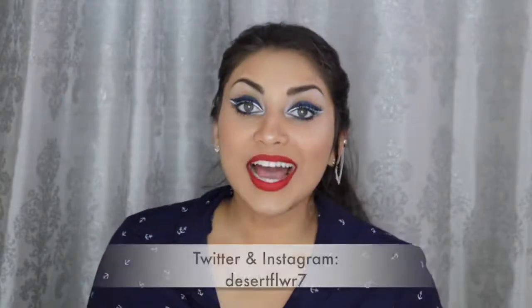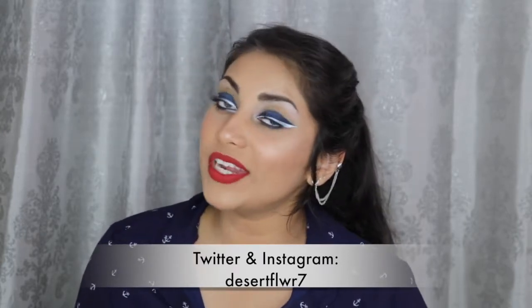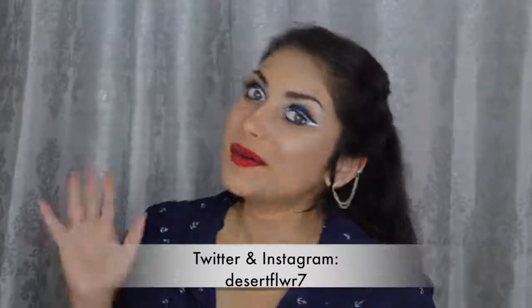And finally, as a second lip option, I'm applying this Milani Amore Matte Lip Cream in Desire. Alright guys, so that's it for this makeup tutorial. I hope you guys enjoyed. Please subscribe if you haven't already, give this video a big thumbs up, and I will see you guys in my next video. Bye!